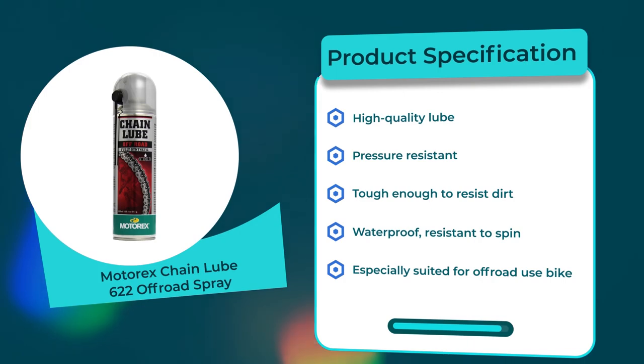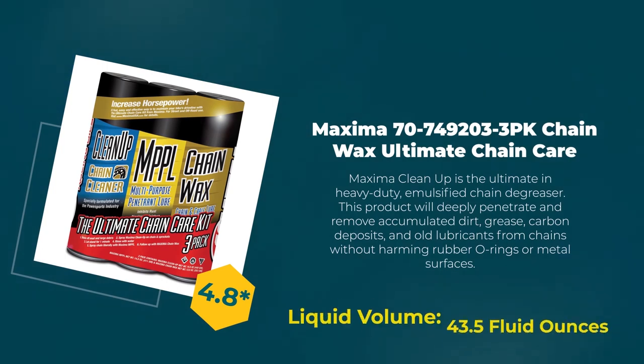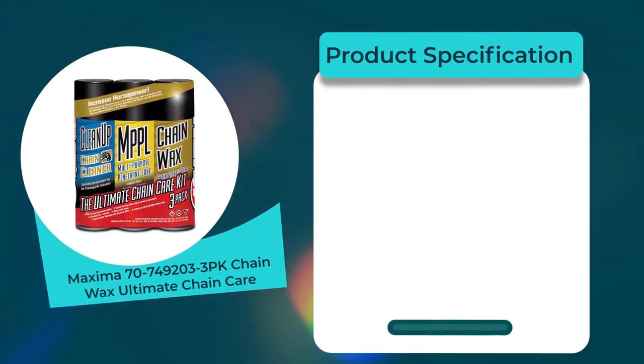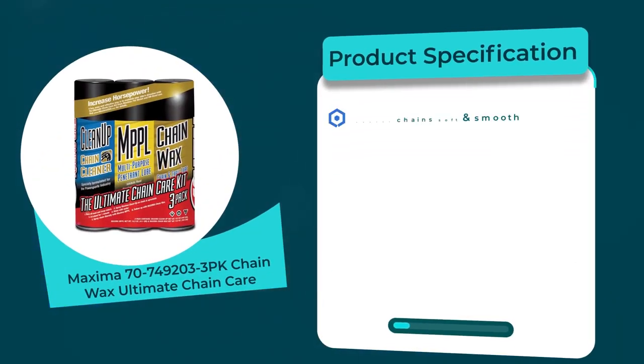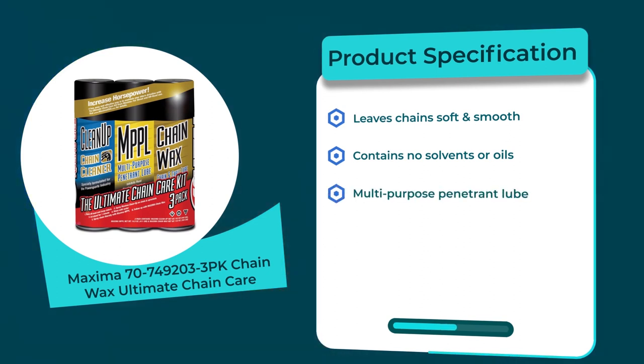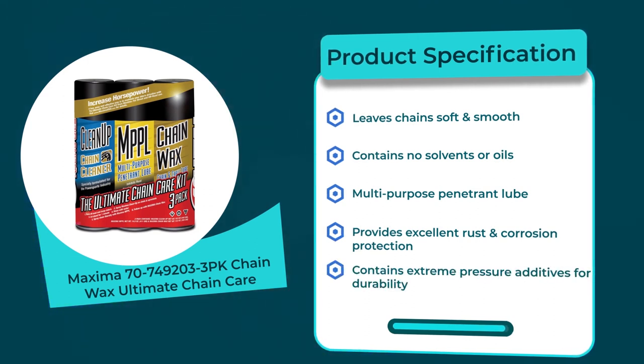Number eight: Maxima 749203 3-pack Chain Wax Ultimate Chain Care. 4.8 rating out of 5. Liquid volume: 43.5 fluid ounces. Product specifications: leaves chains soft and smooth, contains no solvents or oils, multi-purpose penetrant lube, provides excellent rust and corrosion protection, contains extreme pressure additives for durability.